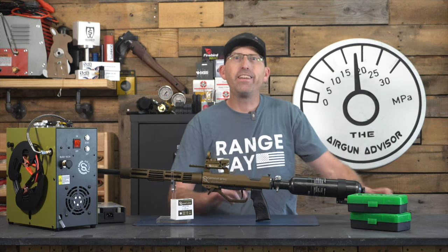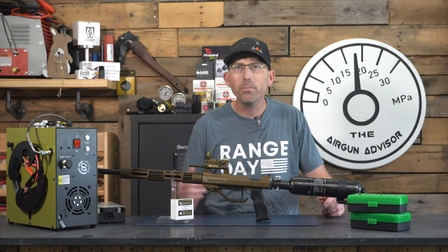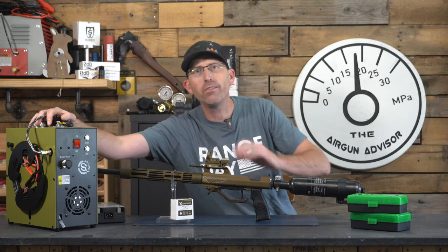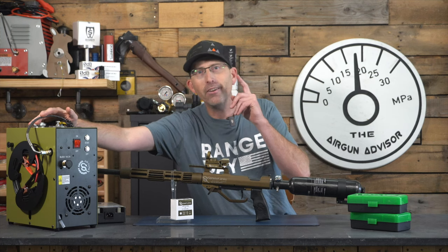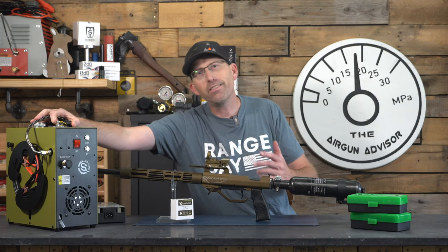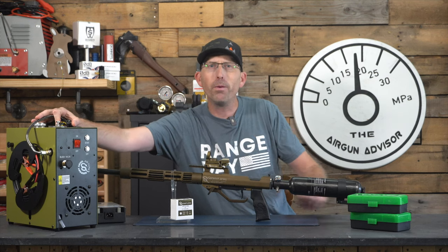Welcome back to the Airgun Advisor. Today we're going to dig into a new compressor by Serpent Arms — the GX-CS4 — and you will absolutely want to stick around. As the title says, I will also share how you guys back home can get one of these compressors for under $500, at least as of the making of this video.